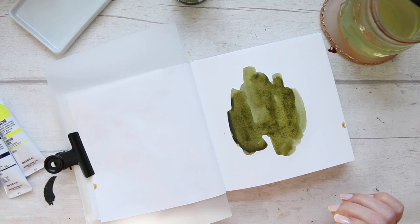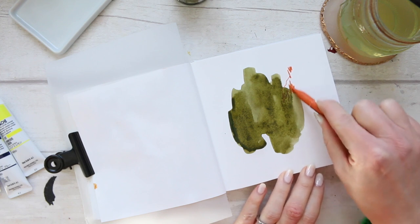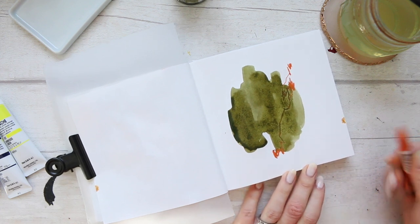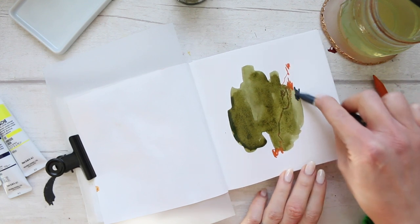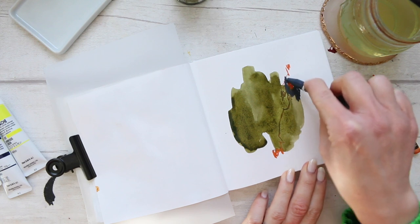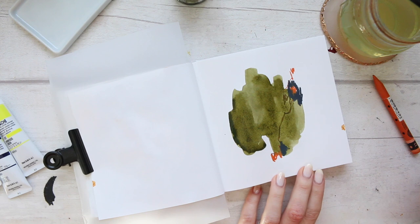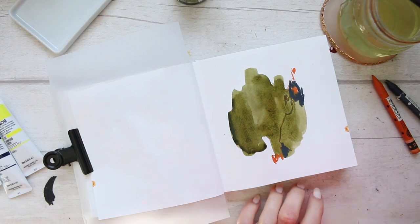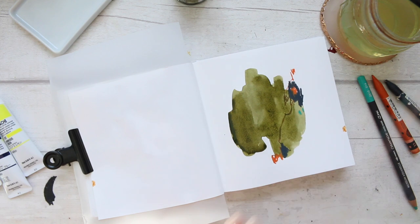Let me do a bit of a mixed media abstract — I'm just going to pull out some colors and kind of pull them through a little. These are water soluble. I want to add some darker color into this; I'm just going to go around this orange and then introduce some of this turquoisey color.